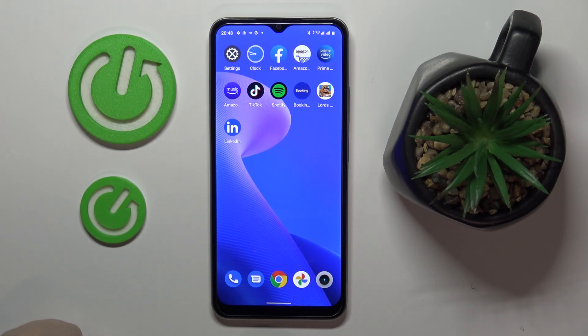This is the Realme C33, and today we would like to demonstrate and highlight the top 5 pro tips and features for this device.